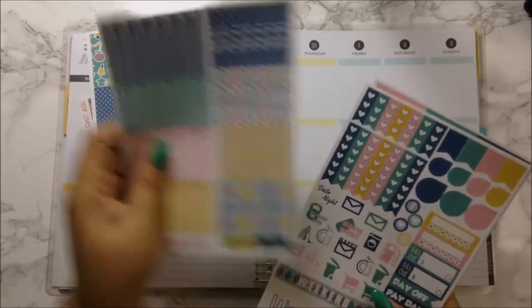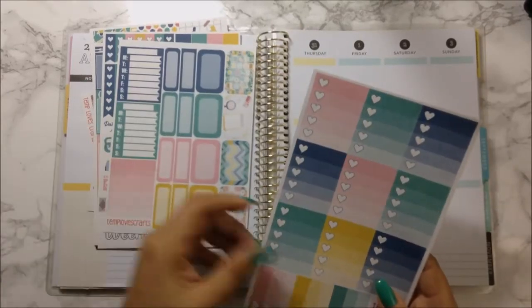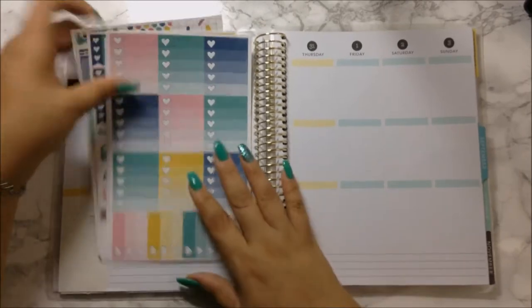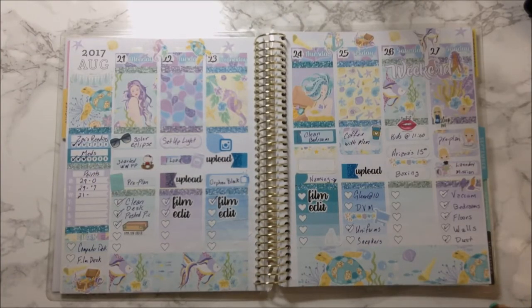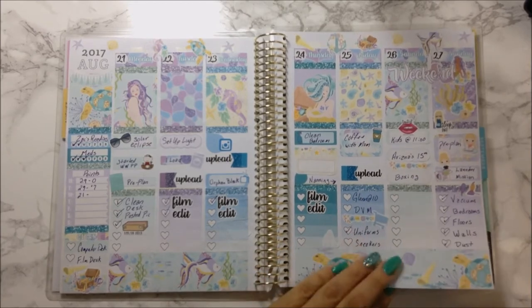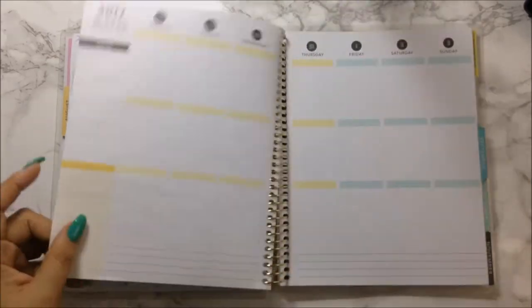This is her full kit in matte, and if I can remember I will link the haul up in the cart up there. Now that we got this already set, let's go ahead and look at last week's. It came out really, really pretty. I love how this week turned out — I forgot to add stuff but I will go back and do that.